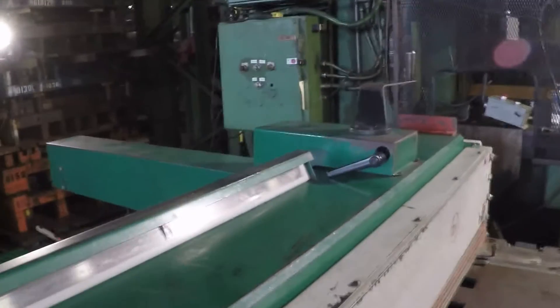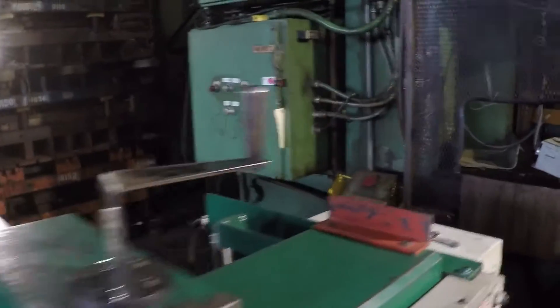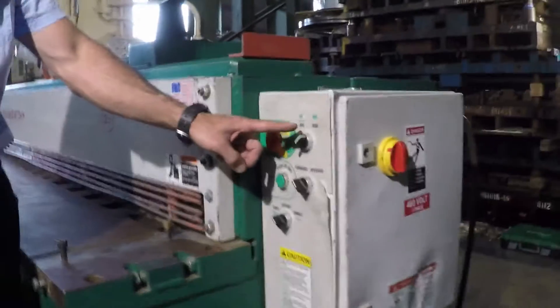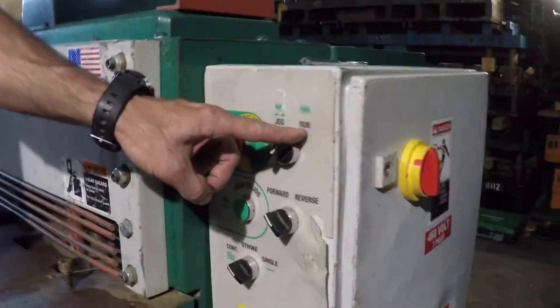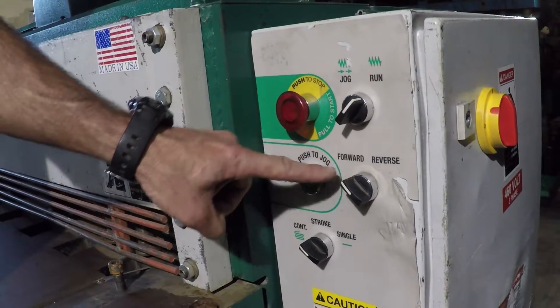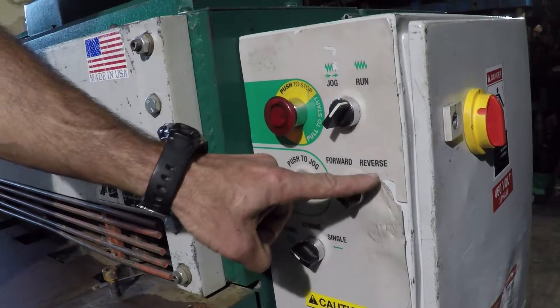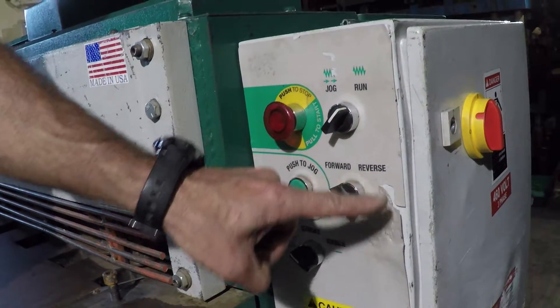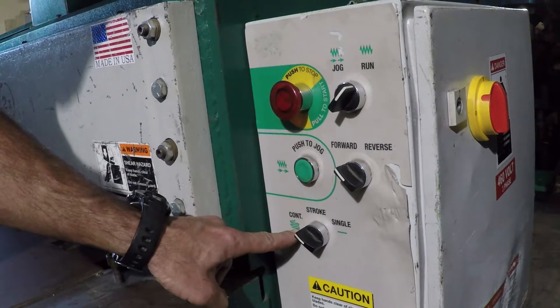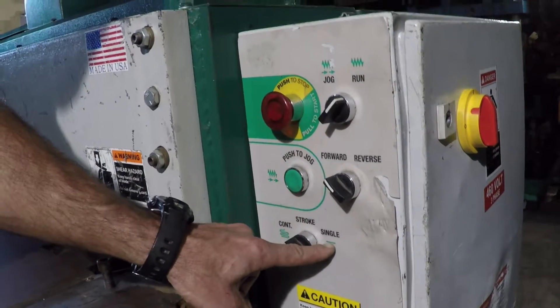And now over to the main panel. Here we have our mode select, either for jogging or to run the shear, our jog button for either forward or reverse direction, and our stroke mode selection switch for either continuous or single stroke operation.